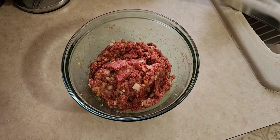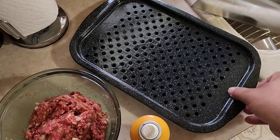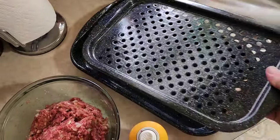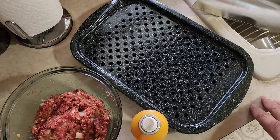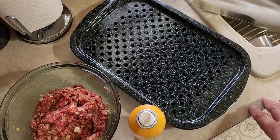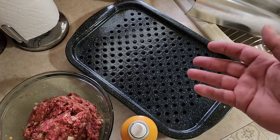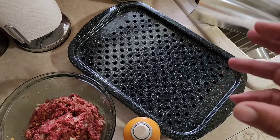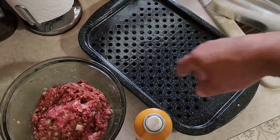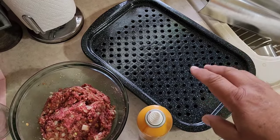Now we're going to preheat our oven to 350 degrees. Get yourself a roaster pan — this is the one I like using right here, the two-piece pan. A roaster rack goes on top of it. Most people cook meatloaf in a loaf pan but it's just swimming in its own grease and the sides and bottom don't get crispy. If you cook it in a broiler pan or roasting pan with a rack, all the way around that meatloaf will have a nice brown crust and it's not going to be swimming in grease — the grease drains through the holes down into that pan. You can save that grease to make a gravy to go over the top if you want, but we're just going to discard it.